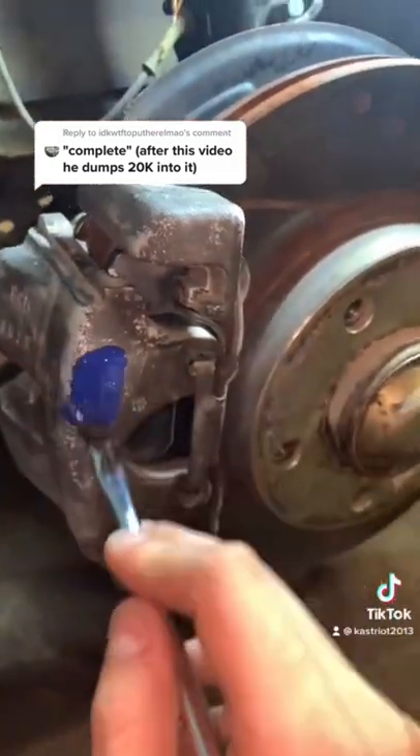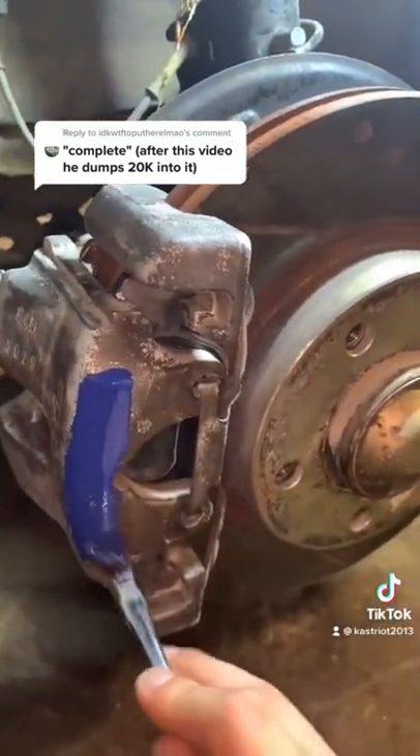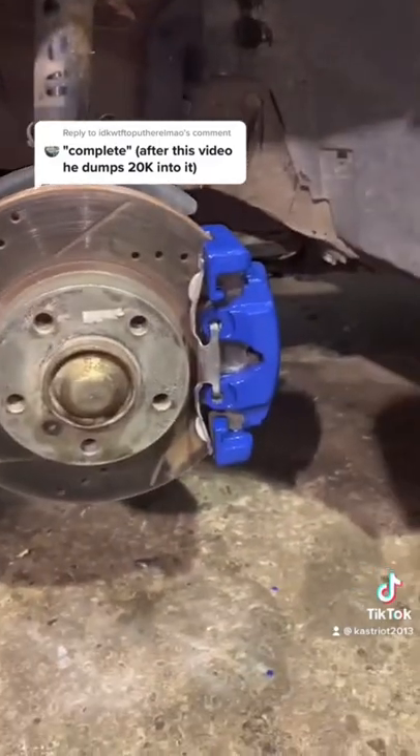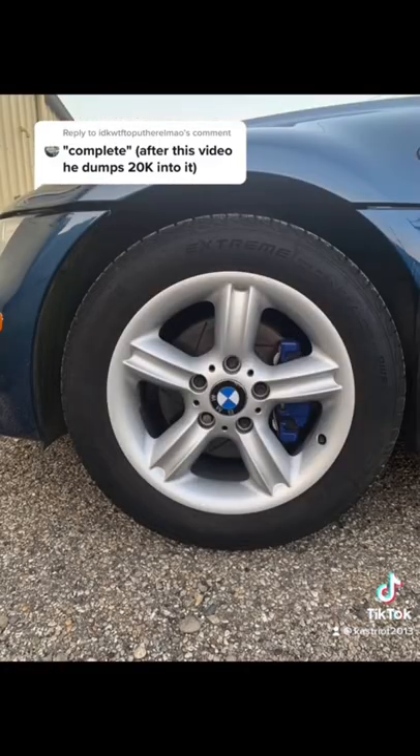So the first coat is just gonna be some light brushes and you want to make sure you cover the entire surface. You want to go ahead and follow this up with three more coats, and then this is gonna be your final product. Now it did not end up glowing in the dark, so this was a failure. However, this is what they look like.